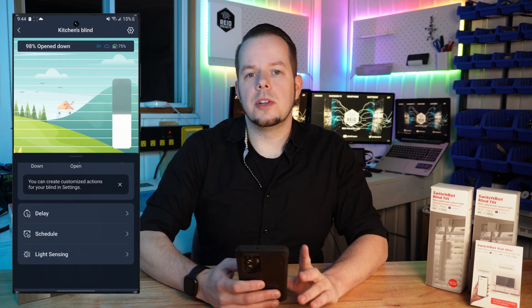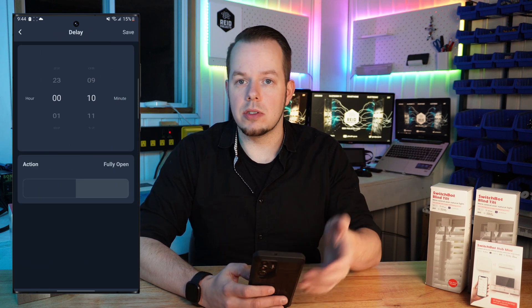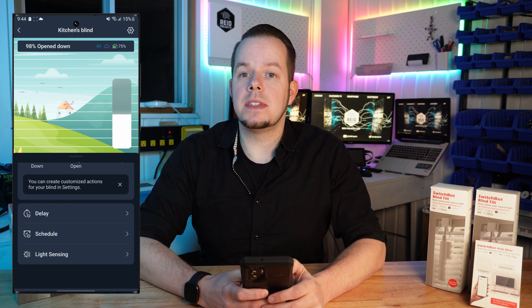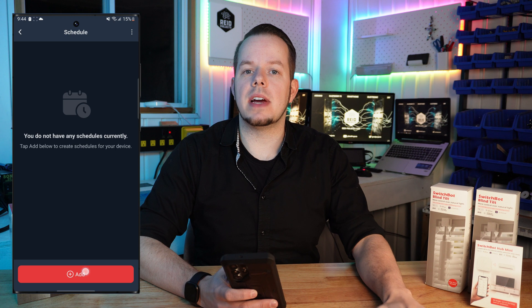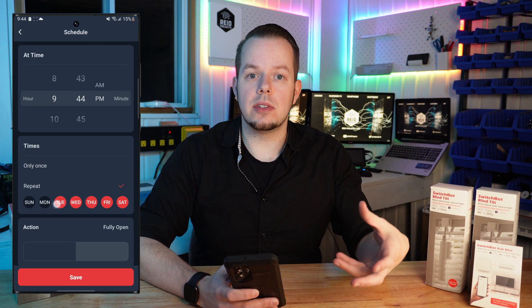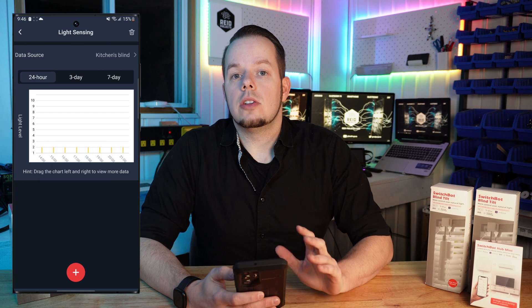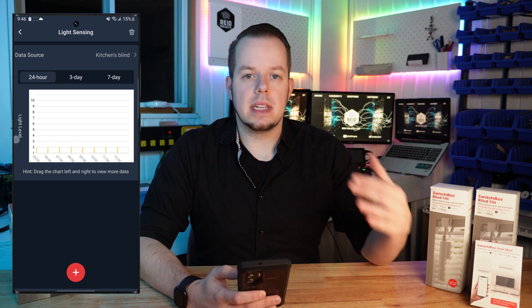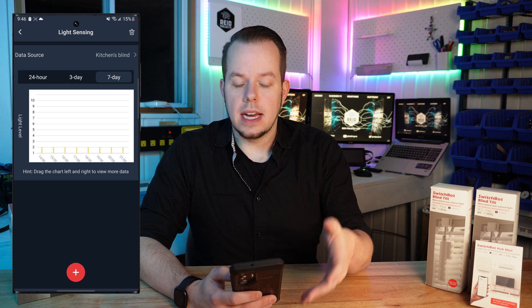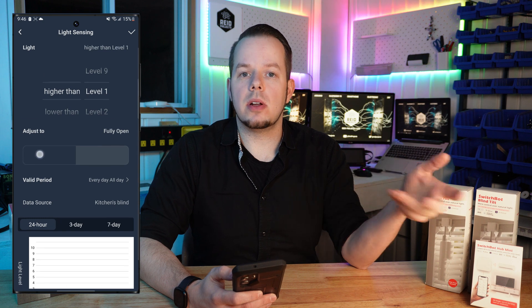Now that everything is installed and configured let's deep dive into the SwitchBot app. You can set a delay — for example, in 10 minutes you want the blind fully closed or fully open. You can also set schedules, and those schedules are saved directly on the device, meaning you don't need a hub or your phone connected — the device handles it all by itself. With the light sensor you can add automations: if there's too much light or not enough, it will open or close. You can also restrict when that's valid — for example, only on weekdays or during certain periods of the day.